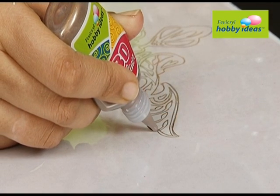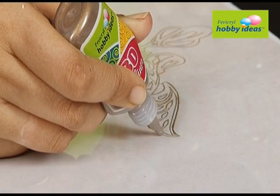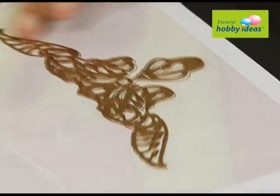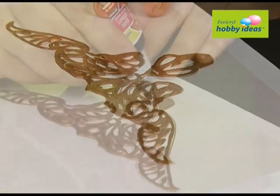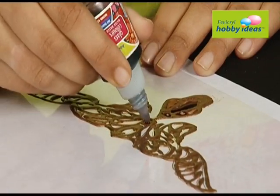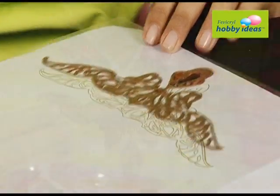Draw the design on the OHP sheet with Fevicryl Hobby Ideas 3D Cone Outliner, Pearl Metallic Bronze 355. Let it dry. Fill the design with Hobby Ideas Glass Color Water Based Brown 855. Let it dry.